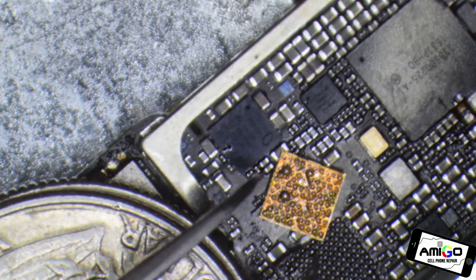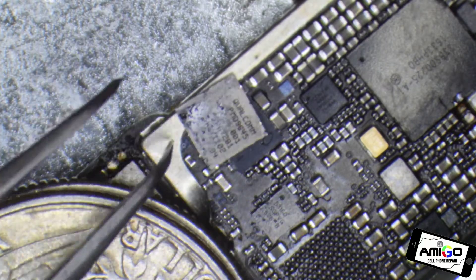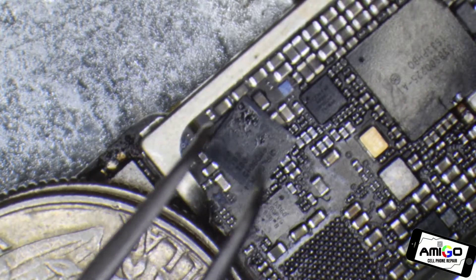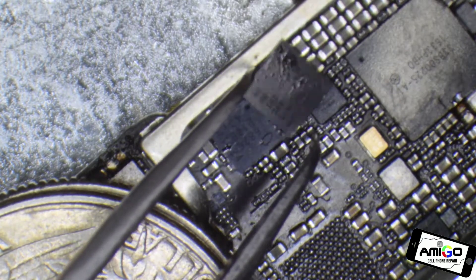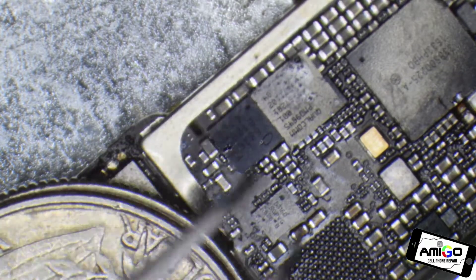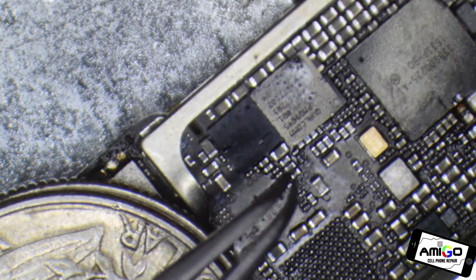People send their phones from all over the country because this is a big problem that Apple has with a defective iPhone 7. Apple is the manufacturer — it's not because Qualcomm is causing the problem, it's Apple. They are not designing a very good device. Apple is becoming like the Ford of the '80s — fix or repair daily.